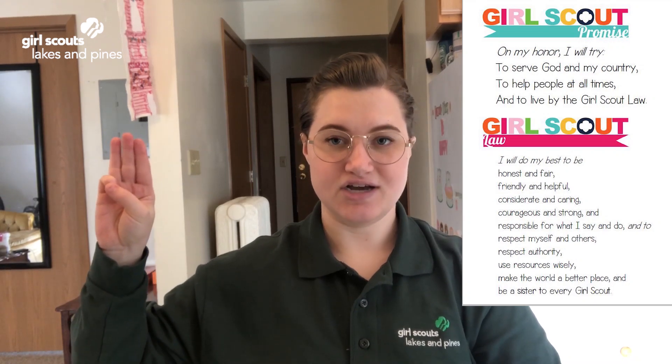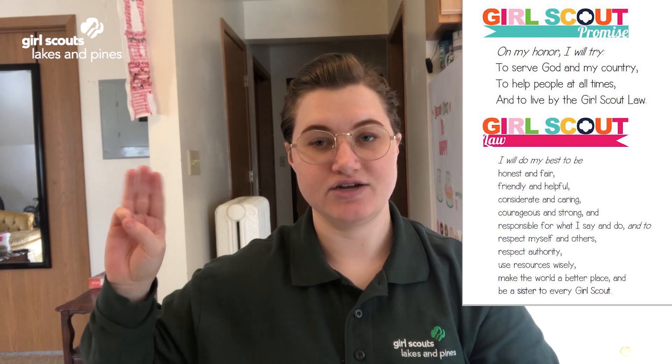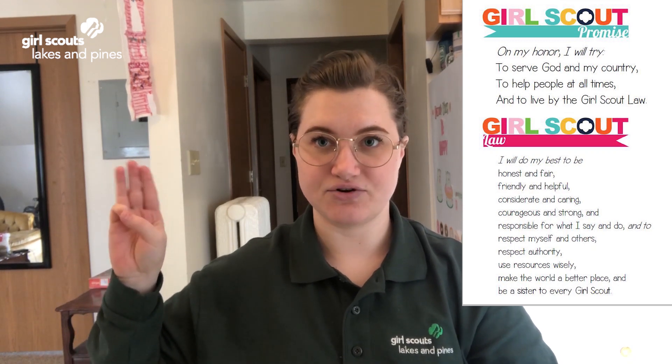On my honor, I will try to serve God and my country, to help people at all times, and to live by the Girl Scout Law.